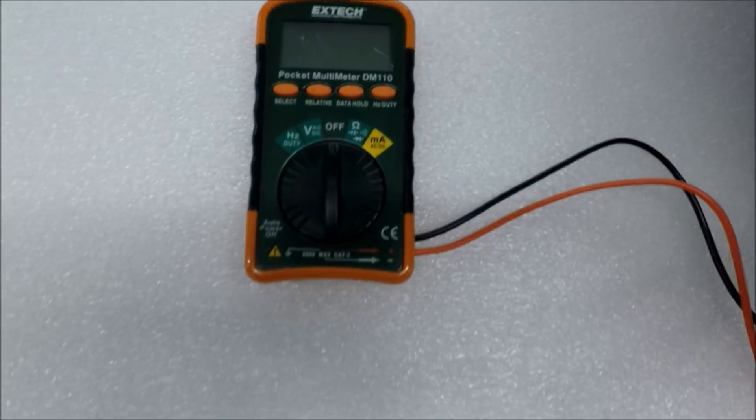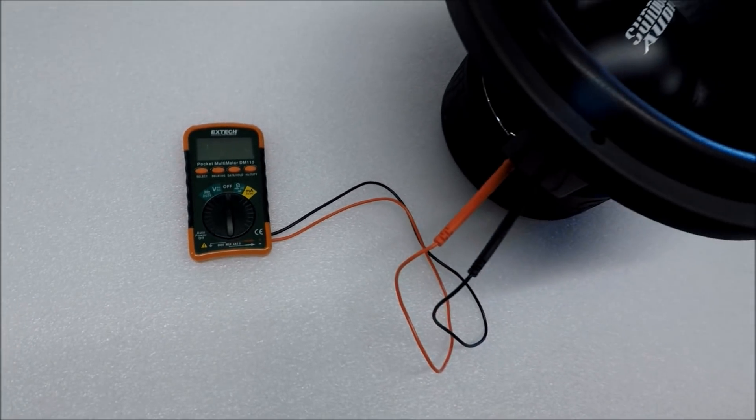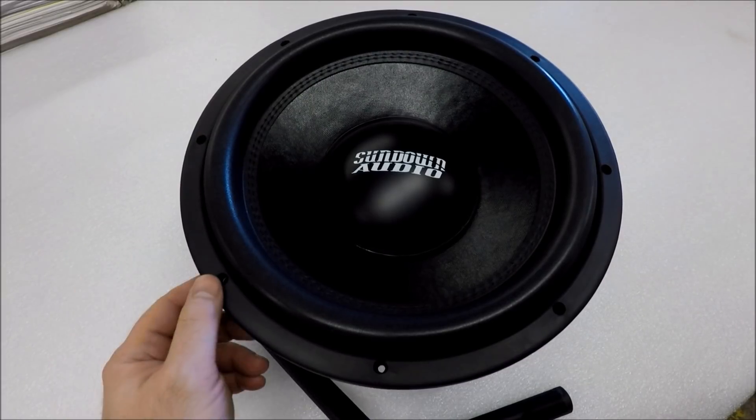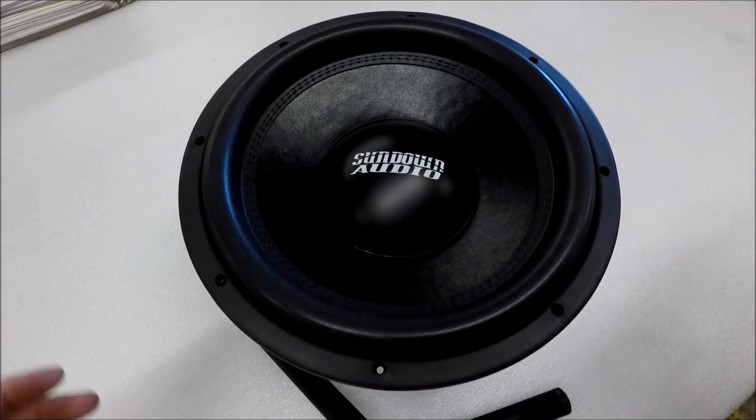What's up guys, welcome back to Sundown Audio Unofficial, your home for all the behind-the-scenes footage here at Sundown Audio. My name is Derek, this is gonna be another episode of Tech Time. Today on this episode we're gonna teach you how to DMM your subwoofer.